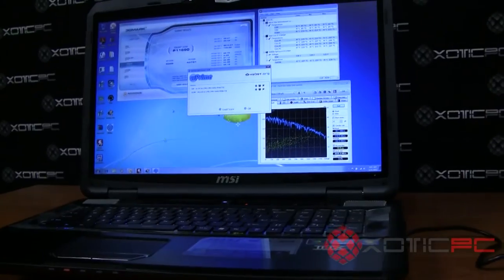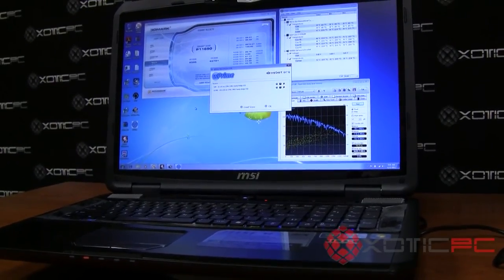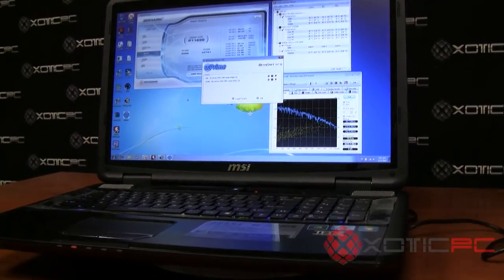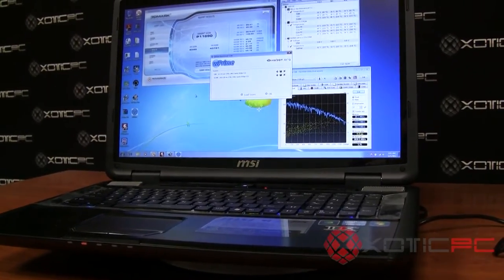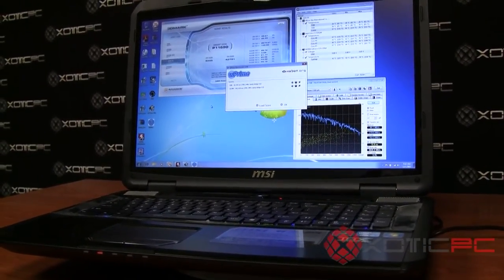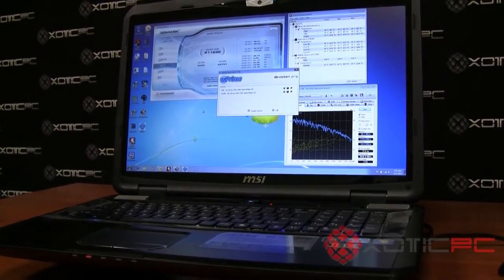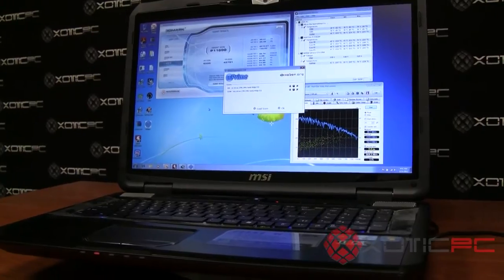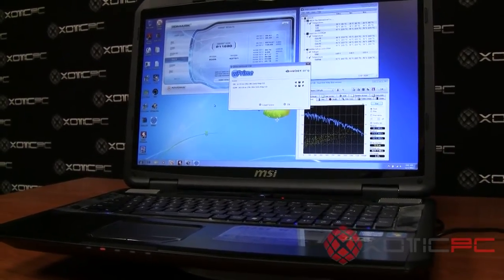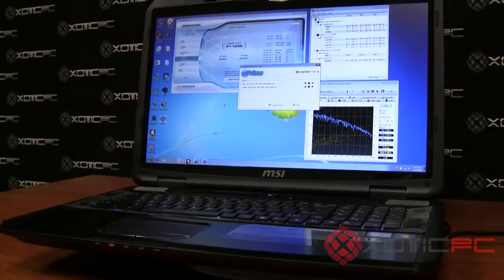Thank you very much for watching our review. This computer is the MSI GT780DXR-405US. It is available now, in stock, and ready for purchase. It's a great choice for anyone looking for a fast computer with good features: great entertainment, good screen and speakers, powerful graphics, upgrade possibilities, and a great backlit keyboard. You can read and see more at www.exoticpc.com, with sales and tech support available via live chat and telephone during normal business hours.